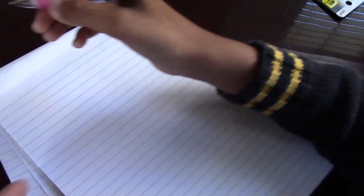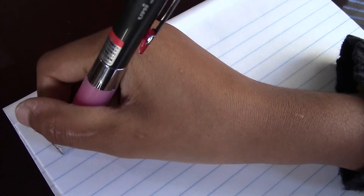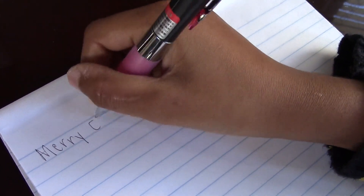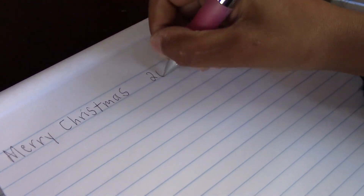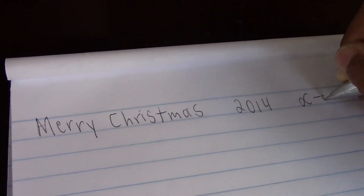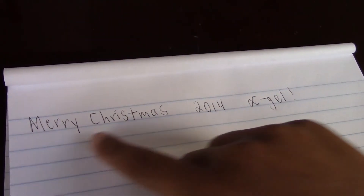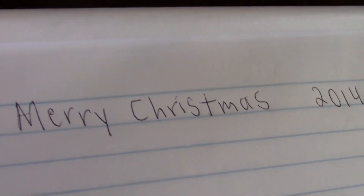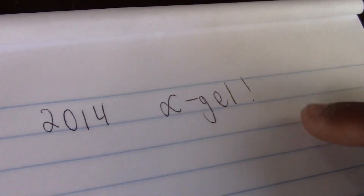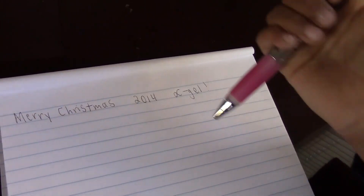Now I'll show you guys how it writes. So let's write a message like 'Merry Christmas,' because I got this on Christmas. As you can see, this is sort of a gel kind of ink, like how the other Uniball signals have the same kind of ink. It writes very smoothly and I really like this pen.